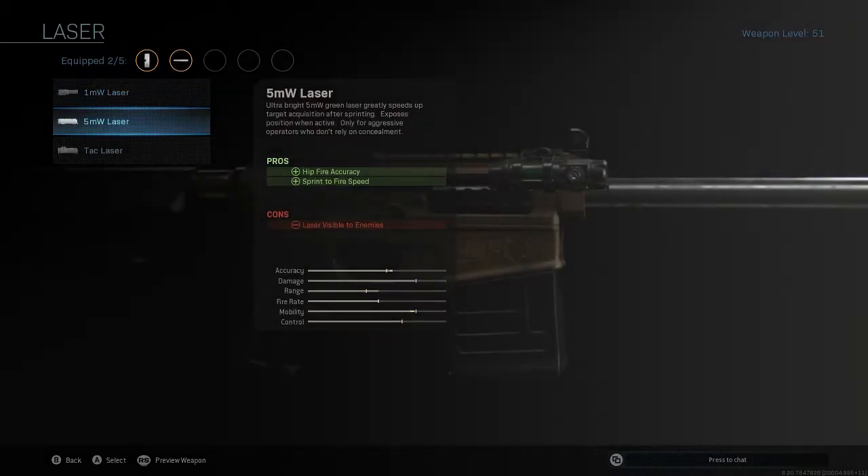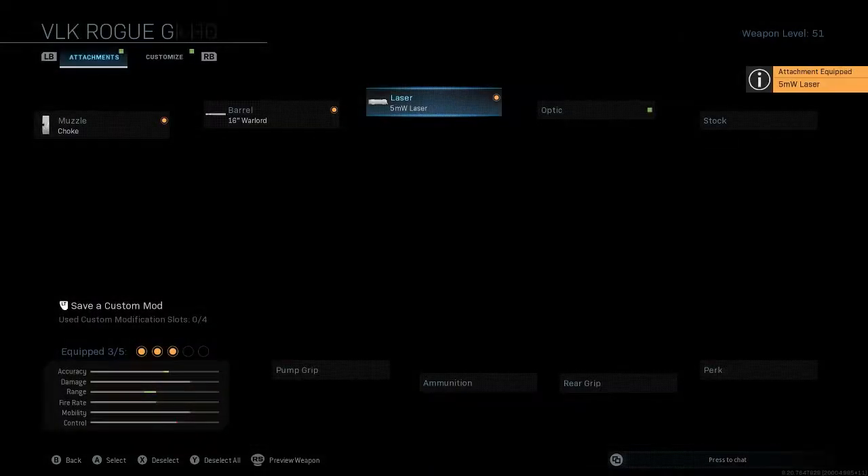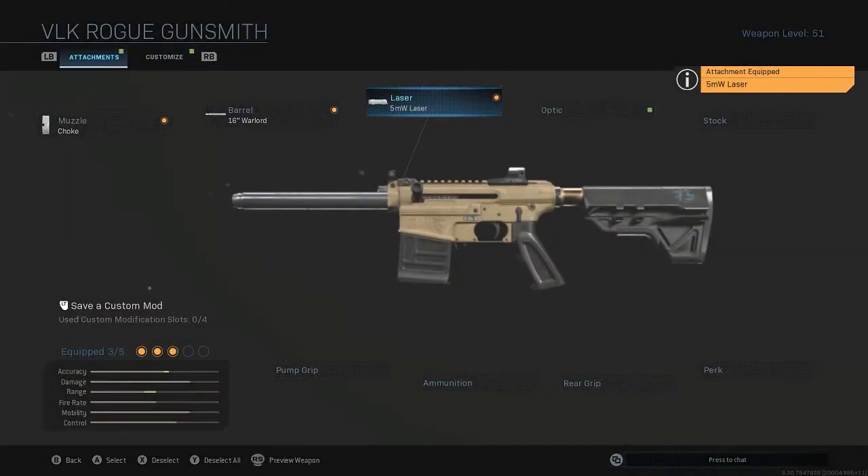Next we've got the 5mm laser. This just helps with the hipfire accuracy. You're going to be hipfiring a lot with this gun — I recommend not aiming down sights at all, to be honest. Especially on maps like Shipment, this laser will be really helpful because you won't have to aim in, and your reaction time won't need to be as fast. I think you're probably more accurate when you hipfire with this laser on, so definitely try that out.